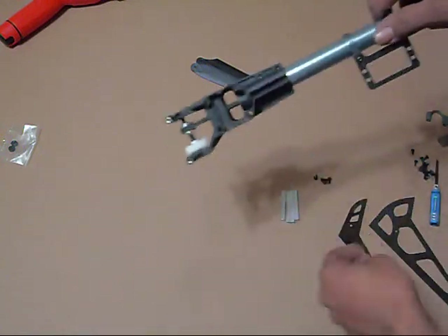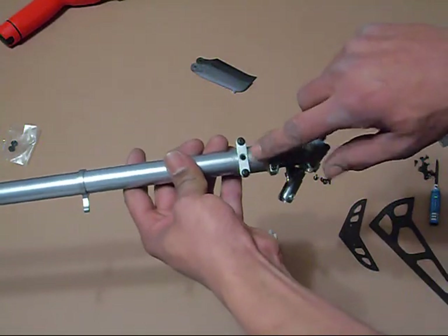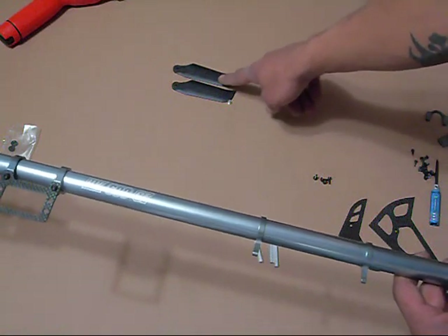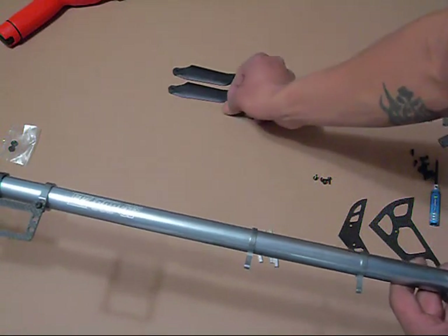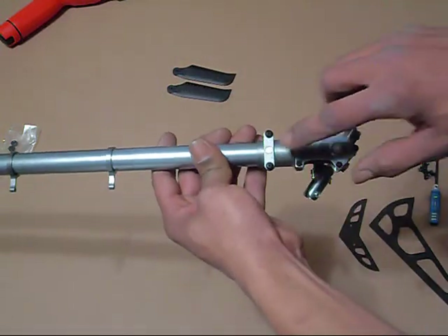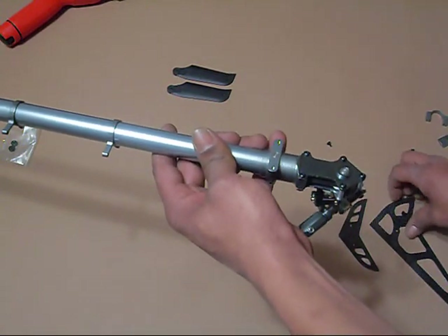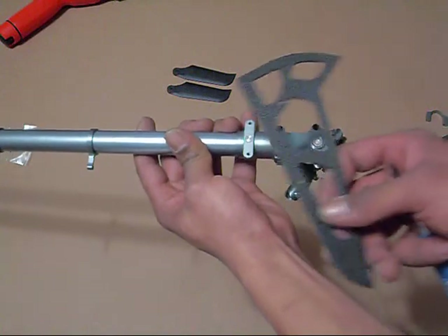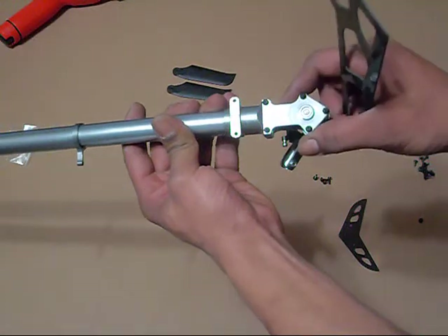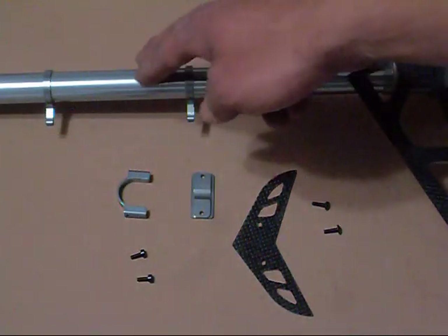Once those four screws are nice and tight, the boom's all locked in. Moving back towards the tail end — remember earlier I was telling you about a little silver plug that comes in the same package with the tail blades? That little silver plug goes right down in that hole. This mount goes right down over the top of that, covers the plug, and keeps the tail locked onto the boom.